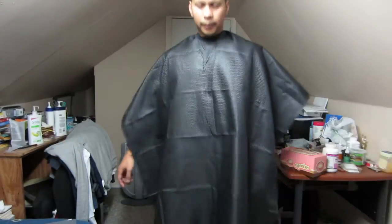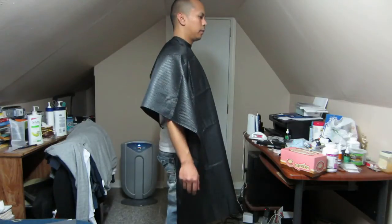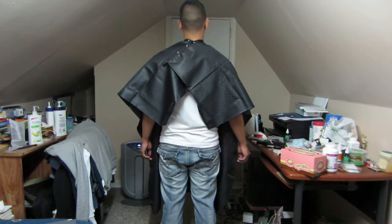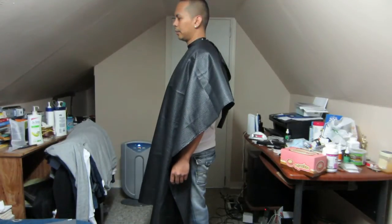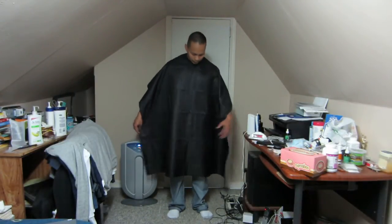Alright guys, so that's what it looks like. It's pretty long — I am 5'6" and that's how it looks on me. That's from the front, from the side, my back, on the side, and then from the front. That's how long it is.